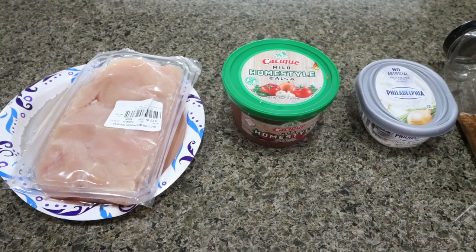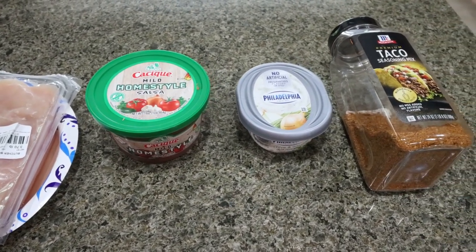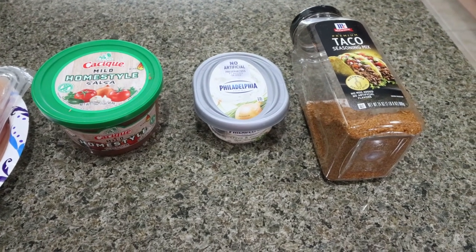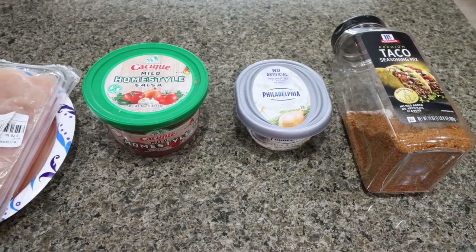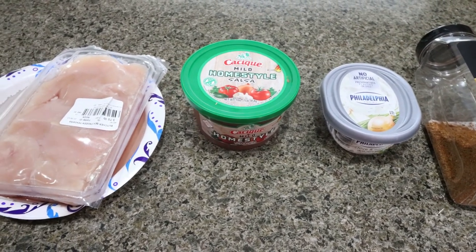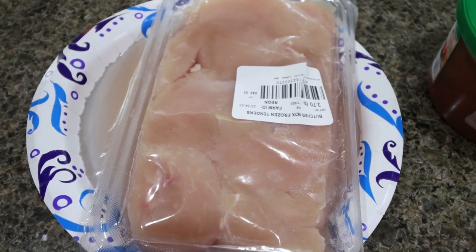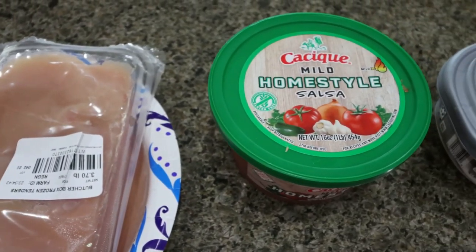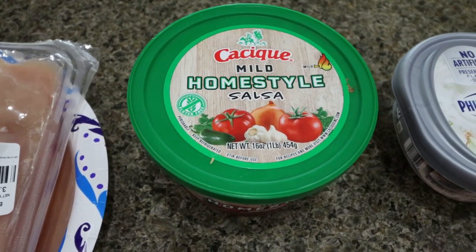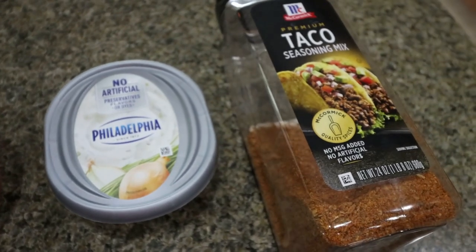For tonight's dinner, it is super simple — we're making creamy chicken tacos. This is basically a four ingredient recipe outside of the taco shell. So let me show you what's in the creamy chicken tacos. You're going to need some chicken breasts — about three to four chicken breasts — a jar or container of salsa of your choice, a six ounce container of cream cheese, and some taco seasoning.